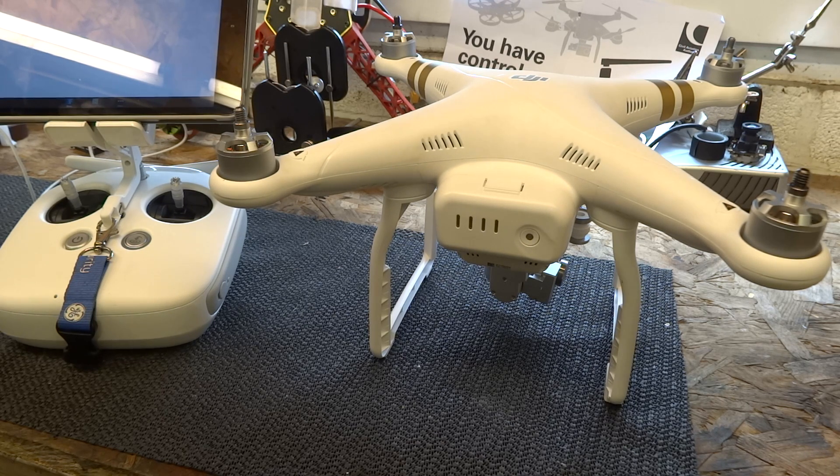Before you even fly your Phantom 3 for the first time, you want to calibrate the IMU. It would have been calibrated at the factory, but it's been put in a box, on a boat, a plane, and most certainly in a van before it reached you. All of those sensor values have been knocked around and are no longer valid, so before you fly, do an IMU calibration.